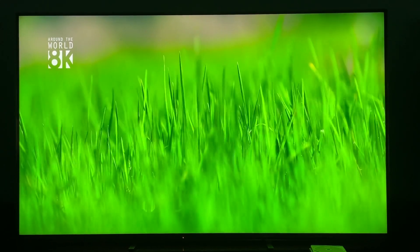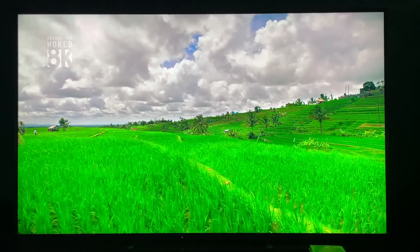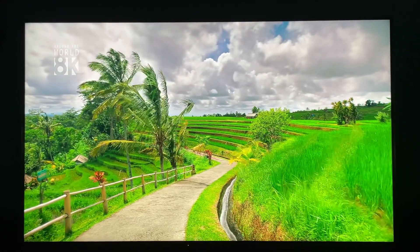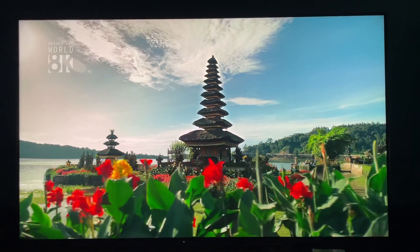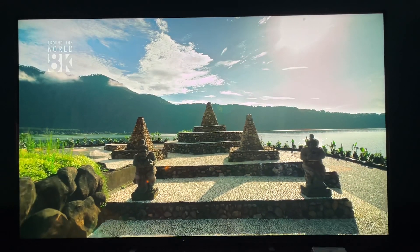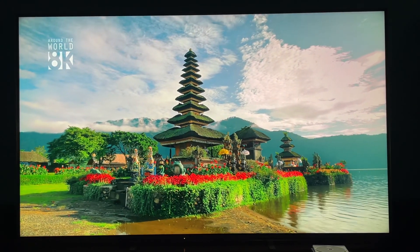It is just an absolutely stunning picture. You're going to say, 'Oh, the Z9J is so much better' — no, it's really not. This just doesn't have the Master Series label. I've had the Z9F, which was a Master Series — great TV — but if you just dial in some settings yourself, or maybe even get it calibrated, this thing is going to look phenomenal.